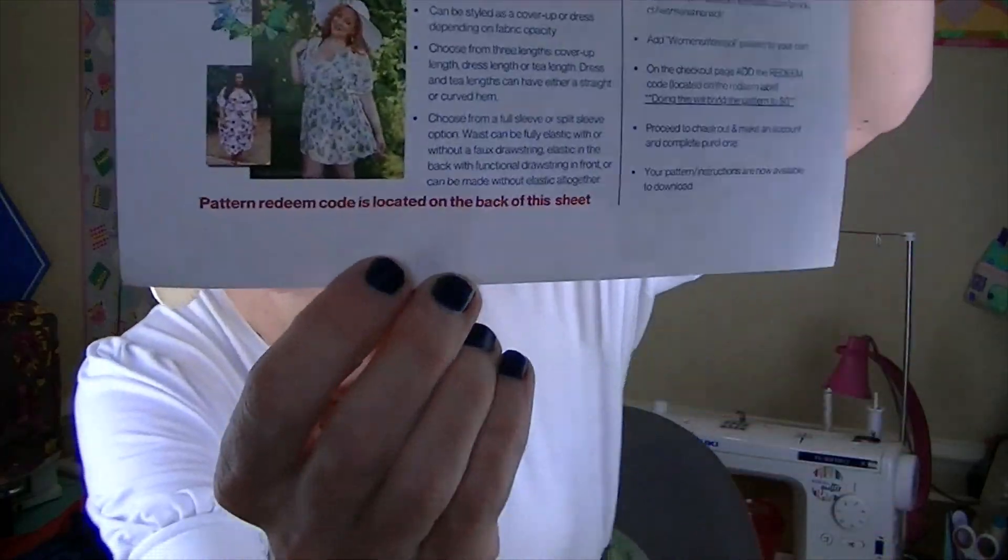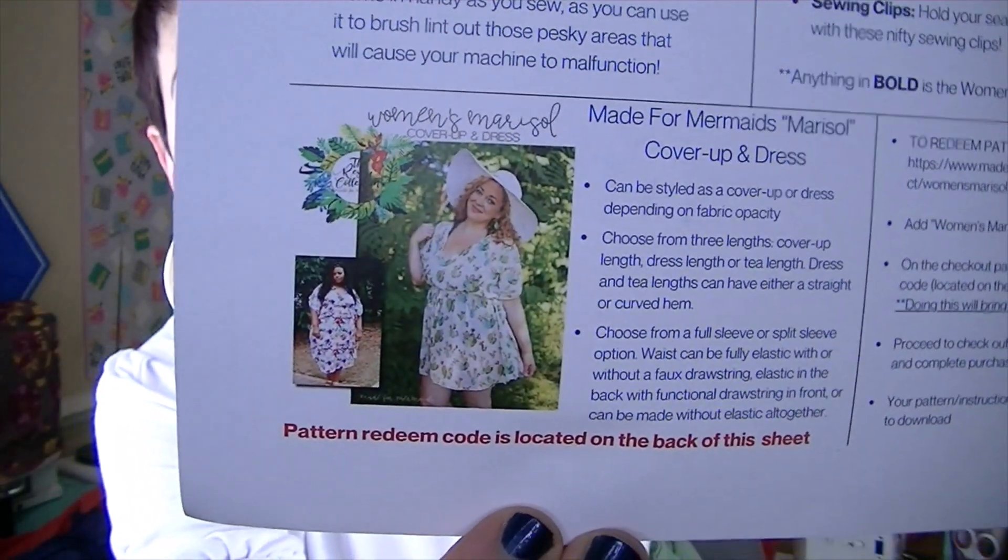You also get the paper pattern that's already printed on AO style paper. So you get the paper pattern and you also get the code to go onto the website and download the pattern if you want to print it at home, and you'll get the instructions as well.